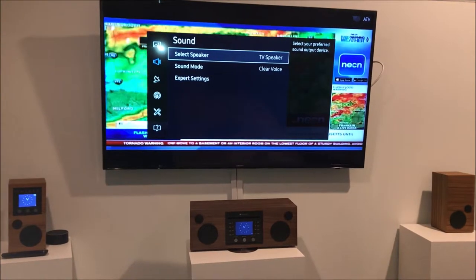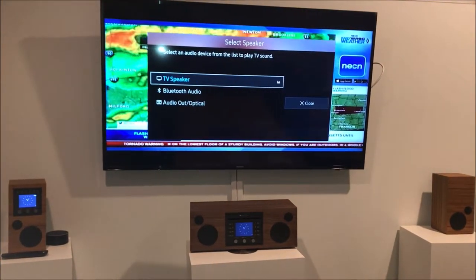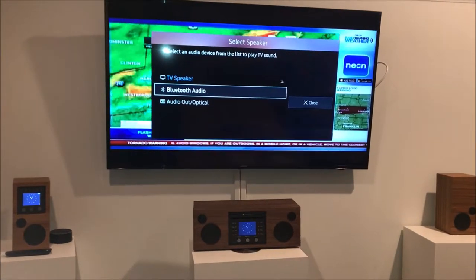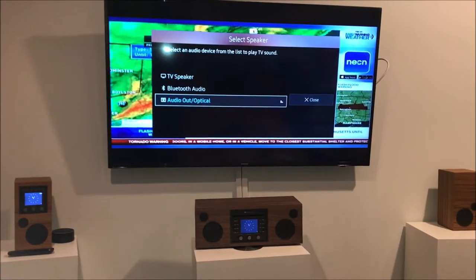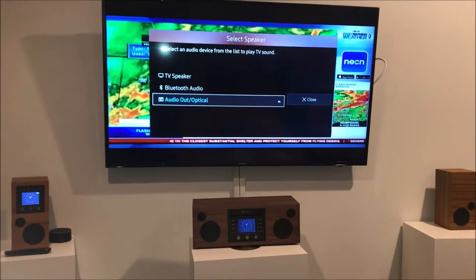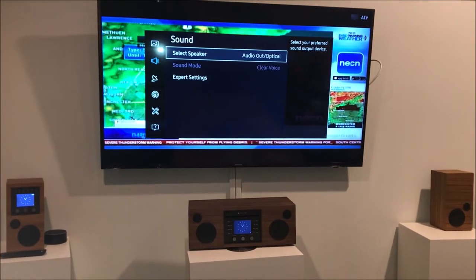Select speaker — we're using the TV speakers right now, but we don't want that. We want to use the Como Audio speakers, so we're going to go down to audio out optical and select that. That activates the optical output on the television and cancels the TV speakers.